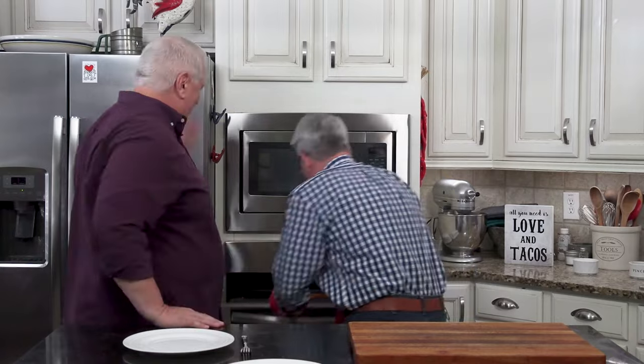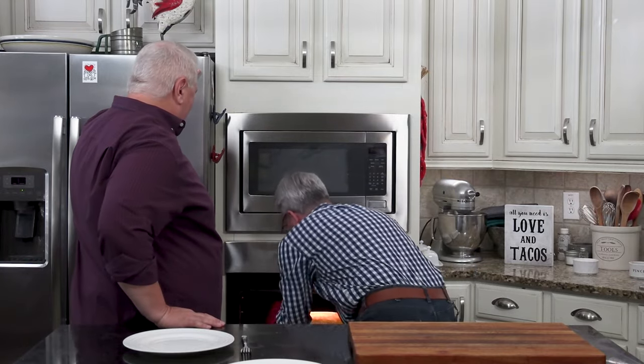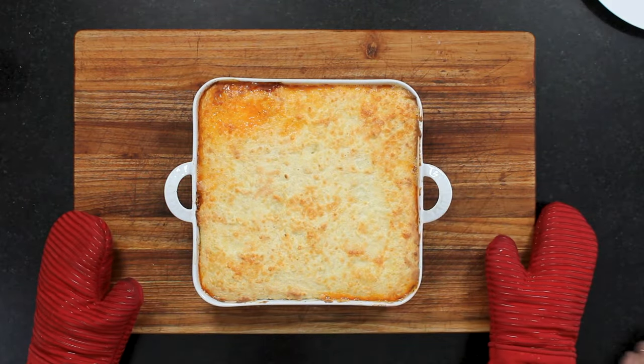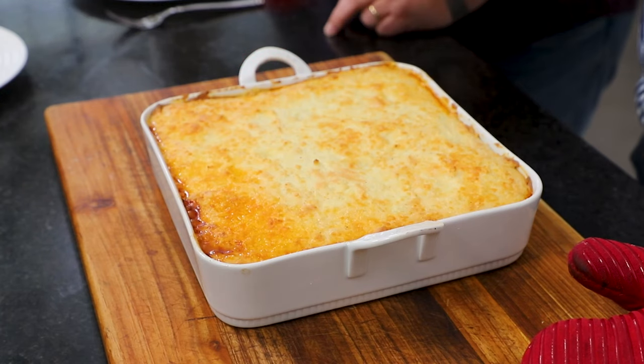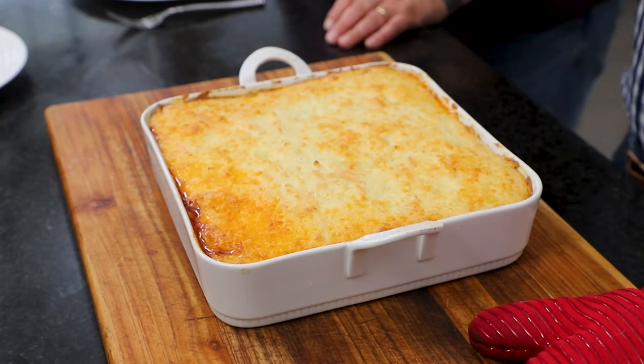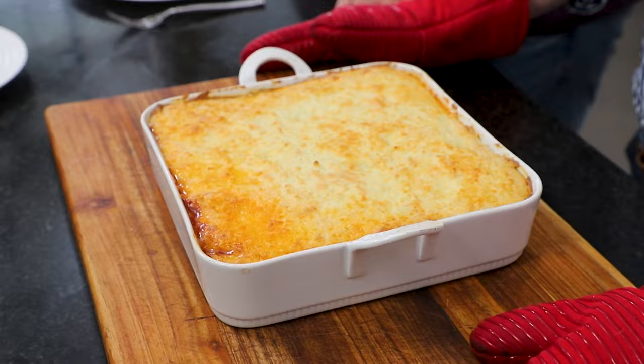We're so close to eating moussaka. The smell is insanely great. Look at that — it's gorgeous, it's amazing. Now, it's also like the temperature of the sun, so we need to let it cool off a little bit. If you let it cool long enough, you get those really beautiful cuts that are perfectly set. If you can't wait and it's hot, that's okay — you get a little seepage. We would recommend letting it rest for 20 minutes and then dig in.